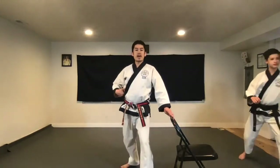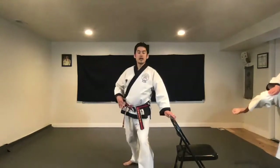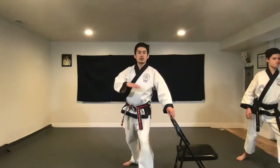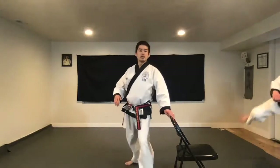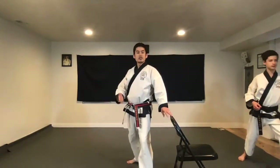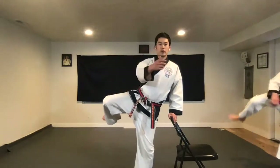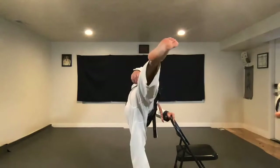Let's just try that motion. Contract, and up and down. Feel that core contracting. Contract. Down. Contract. Down. So now the knee's going to come up. We're going to feel that contraction. And then we're going to pivot into the kick.